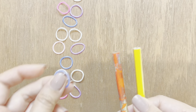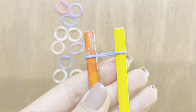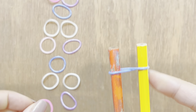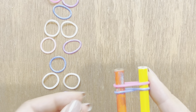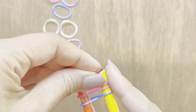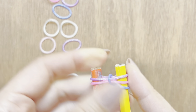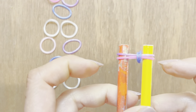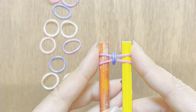I'm going to get started by taking my first blue band and placing it on my two pegs in a figure eight, like that. Next, I'm going to take my pink band and my purple band and place them on my two pegs, and I'm going to pull up my blue band on both sides, just like so.